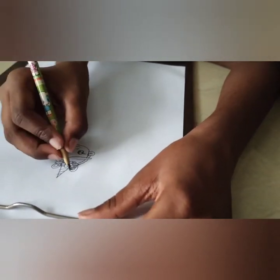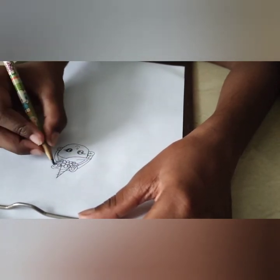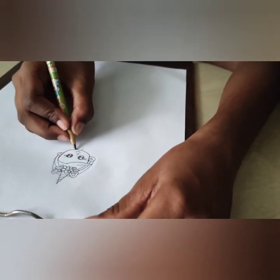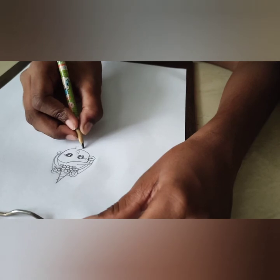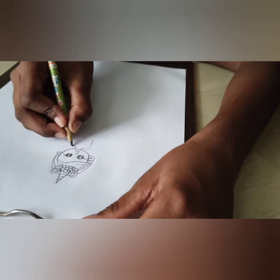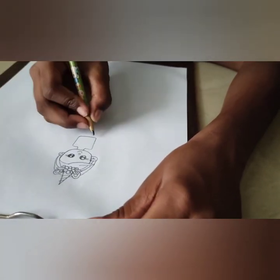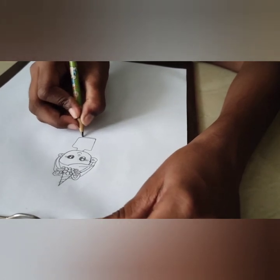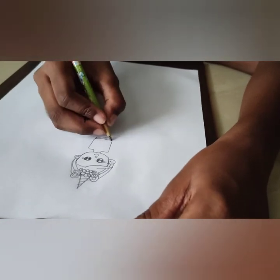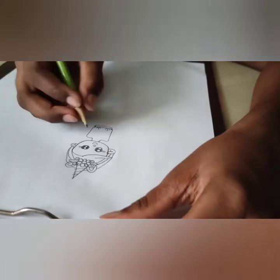Now we're going to add some hair bits, just like that. We're going to draw the lip of the hair at the end. So now we're going to draw a tiny neck. Now a little line like that. Add some details, add some volume. Don't forget a heart.